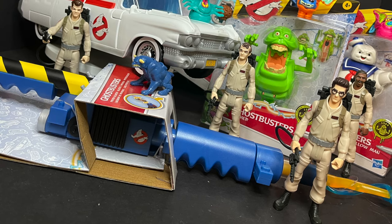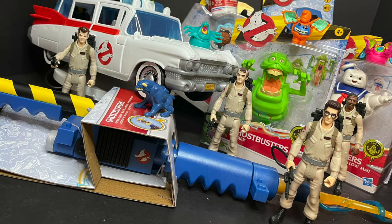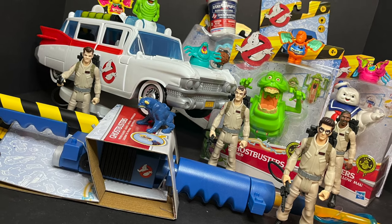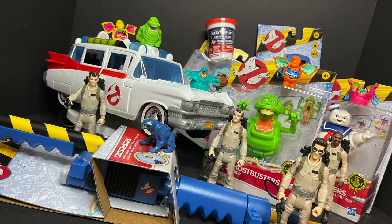I hope this video is just as much fun to watch, so sit back, relax, grab yourself a nice hot cup of ectoplasm. This is a look at mostly all of the brand new Ghostbusters Afterlife action figures, role play gear, slime, marshmallows — everything in the whole shebang by Hasbro.